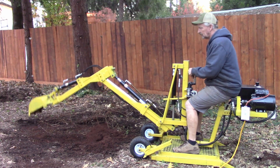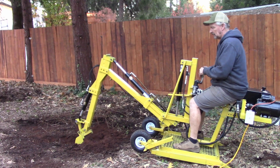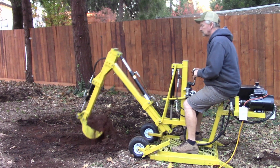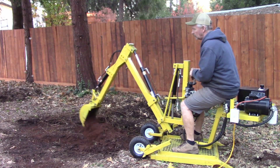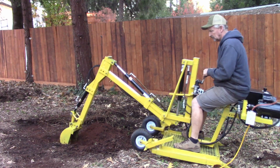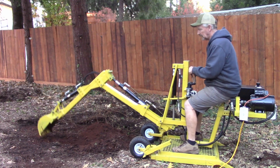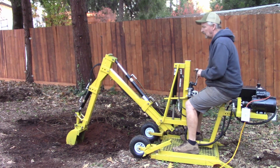Oh yeah. It's really nice, nice and smooth. I got a rock.